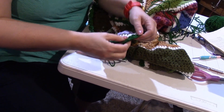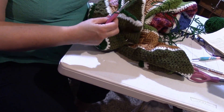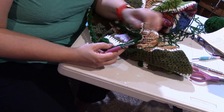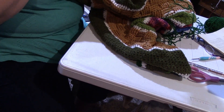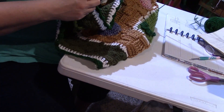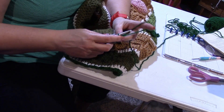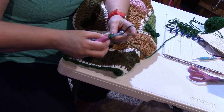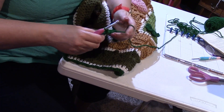That ends round one of the bushy stitch. We're right here at the end. Now in order to do round two, we're going to have to turn the whole thing so the back is facing you. We're going to chain three, and in this corner we're going to put another double crochet — that'll be half the corner made.